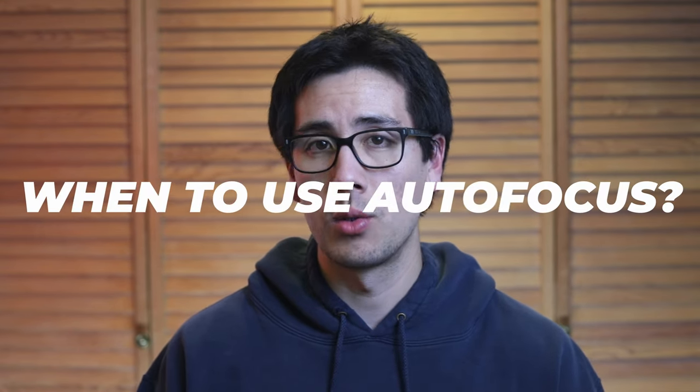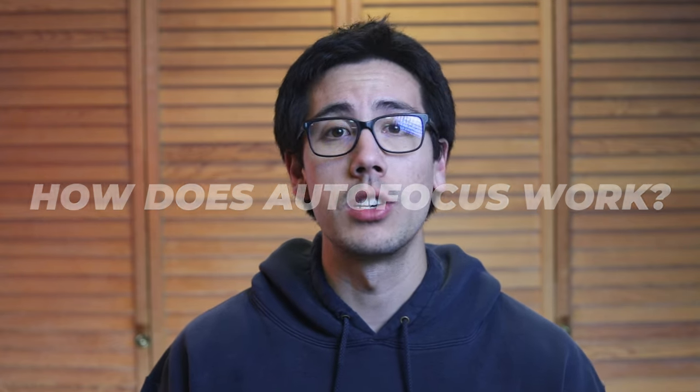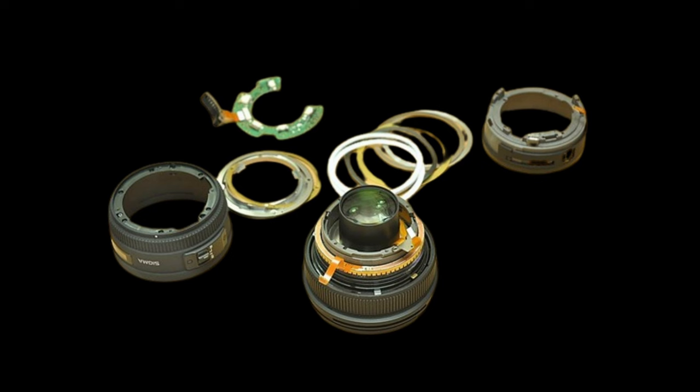When should you use autofocus? You should use autofocus for most photography scenarios, whether your subject is static or they are moving. So how does autofocus work? Autofocus works by using your camera's internal lens motors and advanced camera technology. There are little sensors in your camera that will detect contrast or phase differences in your scene, and that is how autofocus determines how your lens should be adjusted to achieve focus on your subject.